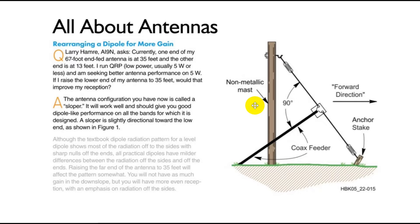The Ask Dave column was titled 'All About Antennas' because all of the articles covered antennas. Larry Hammer, AI9N, asks about his 67-foot NFED antenna — one end at 35 feet and the other end at 13 feet. He runs QRP, low power, usually 5 watts or less, and is seeking better antenna performance on 5 watts.